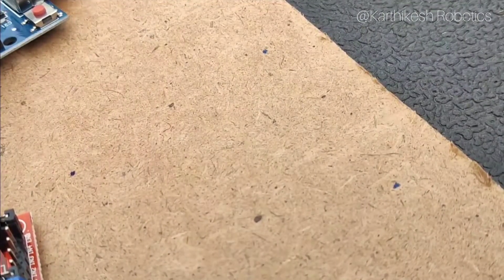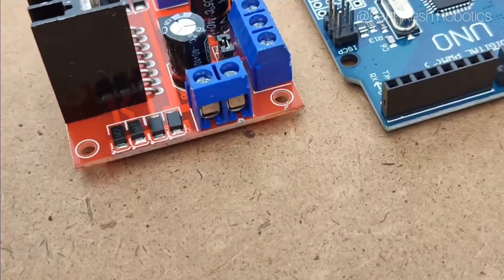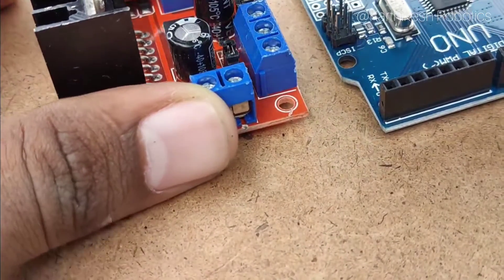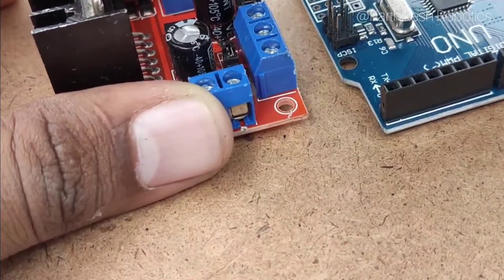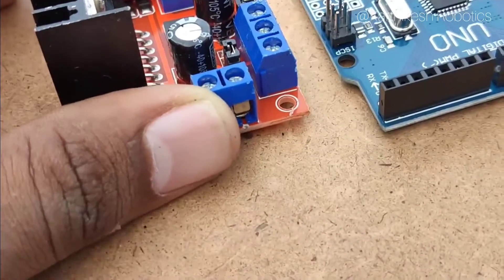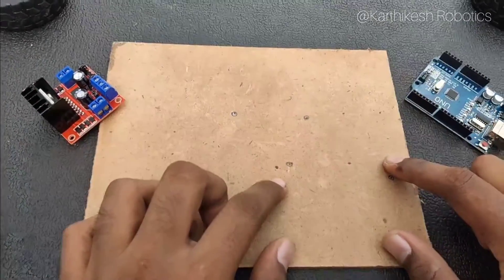Let's start with the Arduino. Let's start with the motor driver. Let's start with the markings. If the markings are fixed, we have nuts and bolts. Finally, we have to drill the markings. I have a black marker point.